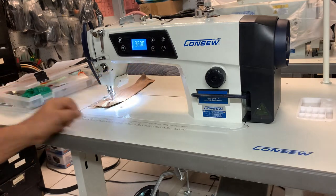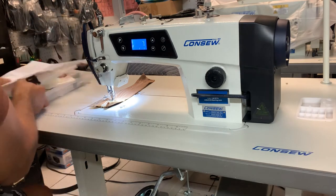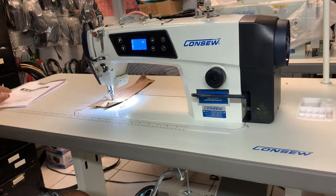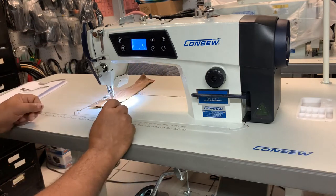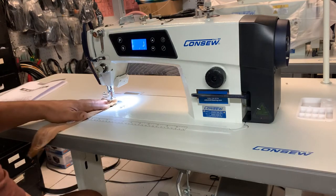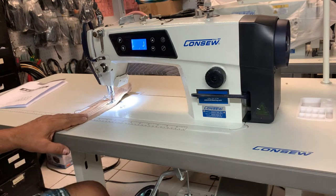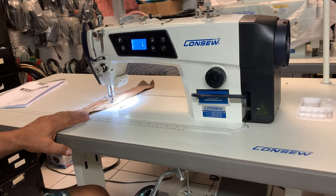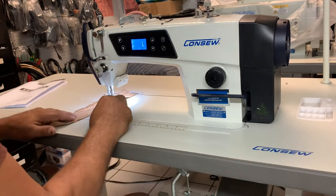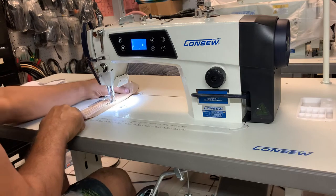You can lower the speed, and then you have your knee lifter here. Or you can lift in the back here with the hand levers. You have your needle position — you could have it end in an up position. The needle will always stop on an up position, or you can make it go down to a down position. That's a benefit when you're doing corners — you don't have to keep lifting, making sure the needle is in a position that's easy to turn the material.